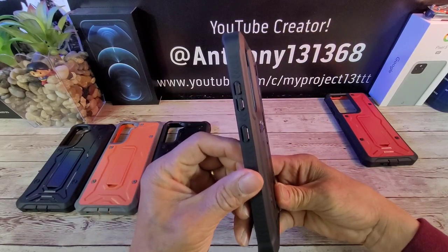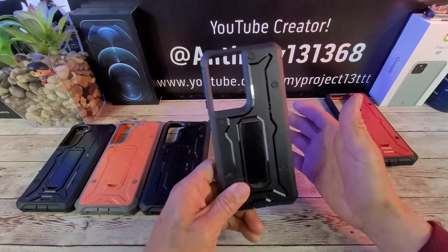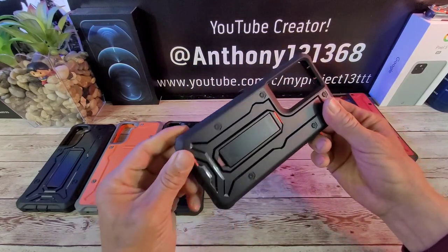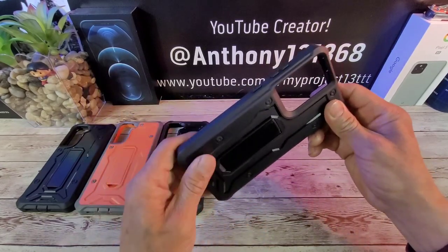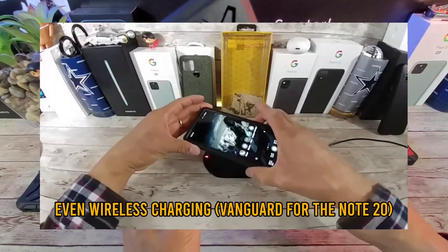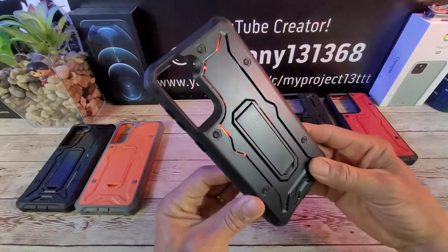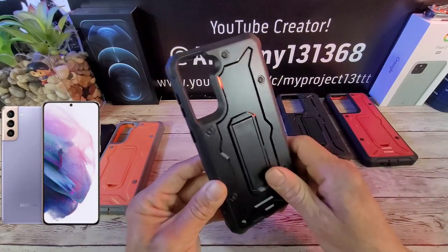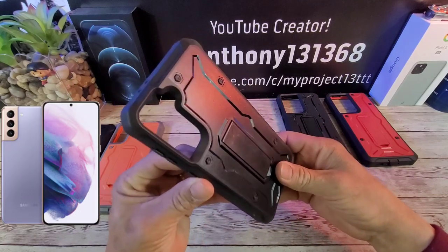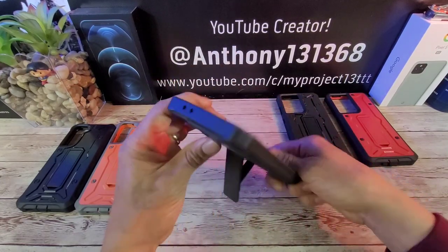A couple of cutouts up top for mics, and your volume rocker and power button are nicely covered. I have used many of these cases for a lot of different smartphones — you just watched the clip for my Samsung Galaxy Note 20 Vanguard case — perfect. These are great cases, great protection for your investment. You cannot go wrong. For the S21 Plus, you have your cameras and flash, and you're still going to have plenty of cameras, plus that kickstand for your media consumption.